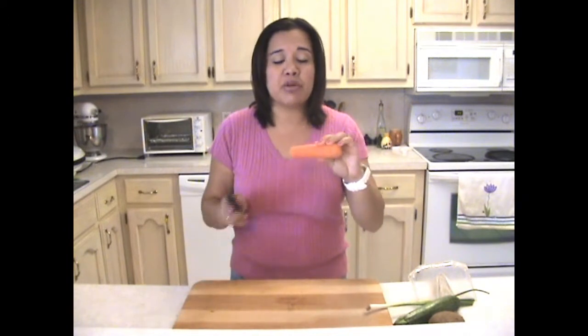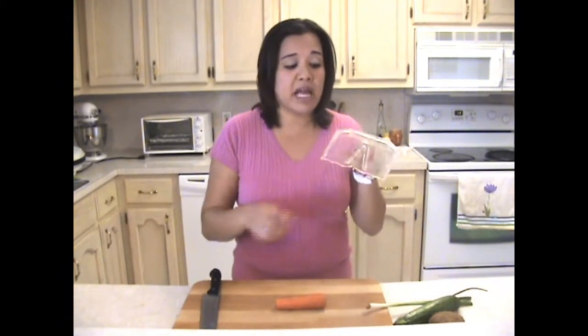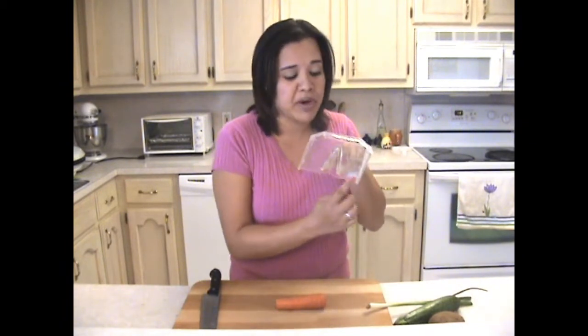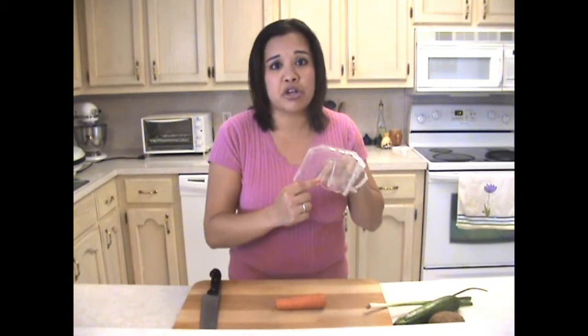Say you're making a soup and you're chopping carrots. Now normally I would hold the carrot with my fingers, actually putting my fingers in harm's way with the knife. You don't have to do that anymore. With the Knife Glider, it has these specialty grooves right here at the bottom that actually holds the food in place. Down here in the middle is the specialty slit that we have that you can run your knife through.